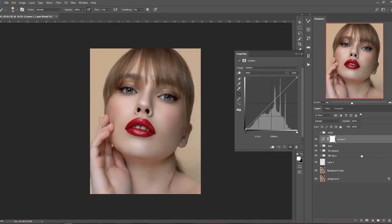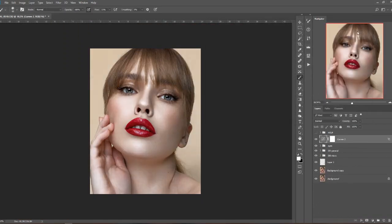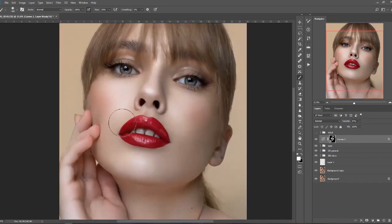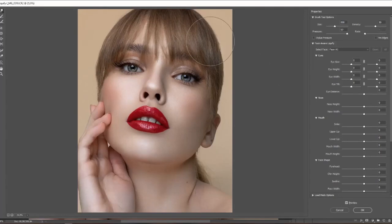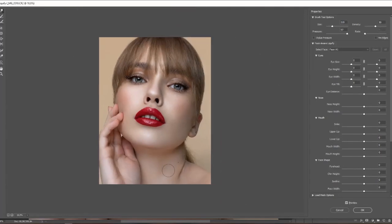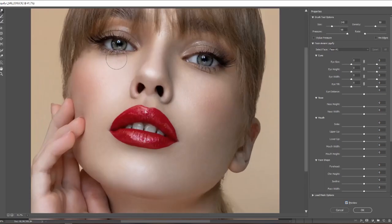I'm moving on to liquify and fixing the hair and the lips, as well as prolonging the neck slightly — this is not what I usually do but I felt like it was going to be a good idea for this particular picture.